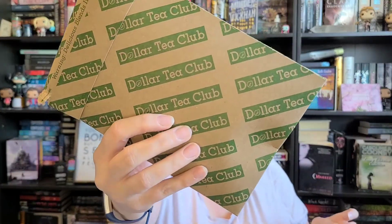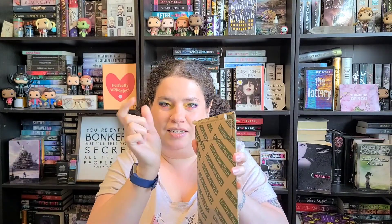It's a Dollar Tea Club, so they send you tea in the mail. It has these little tabs here, which I did start because you guys know how satisfying I love this. I think this is three dollars a month — it's really, really cheap. I did do some add-ons because this was my first time getting it, but I'm super excited to get into it.